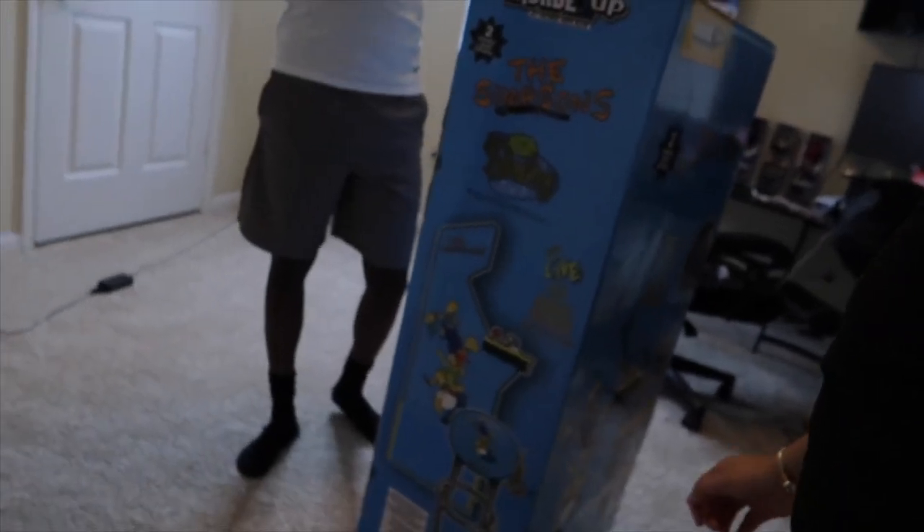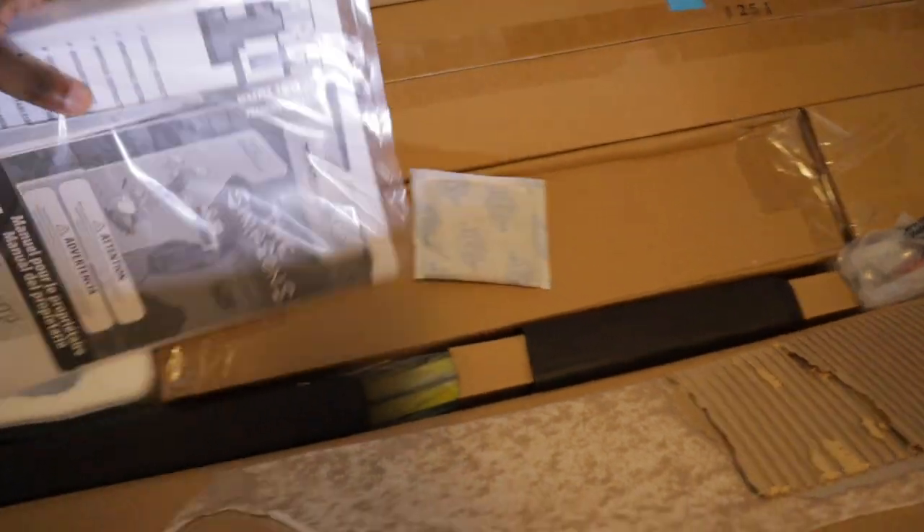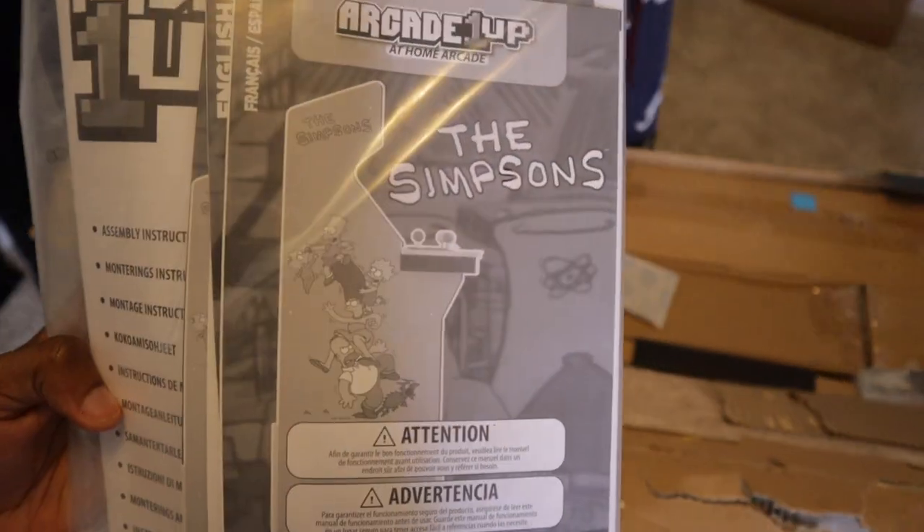We're about to make some improvements to the game room — put my arcade system together that I got for Christmas and the TV stand. Pretty big box. I don't know if you're supposed to lay it down flat before you open it. Alright, we're just fighting with the box to get it open. We've got construction manuals and stuff.